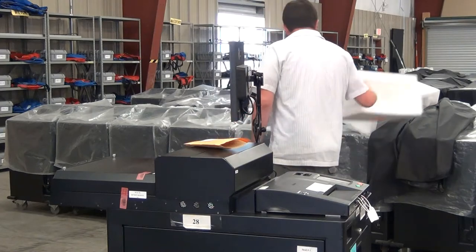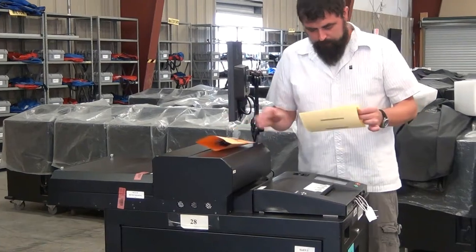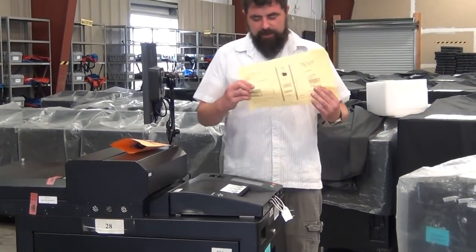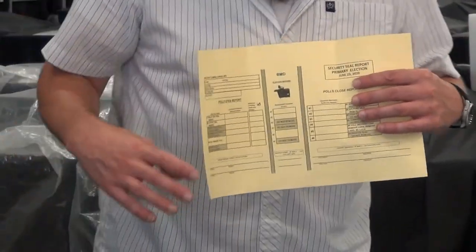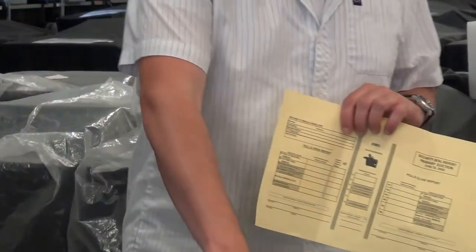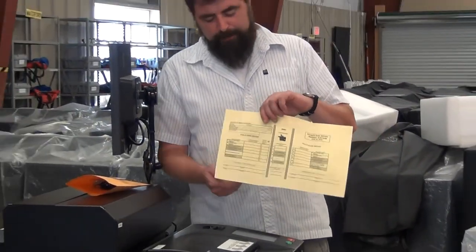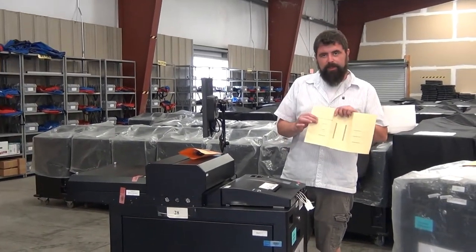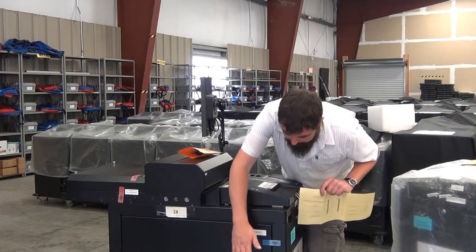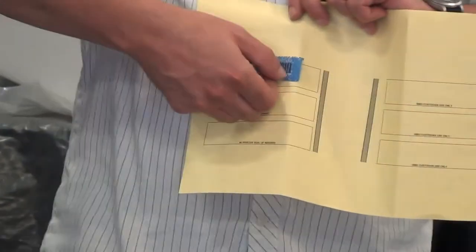Inside of our pouch we have our seal report sheet. On election day, this first column will have numbers written in it that match the corresponding seals around the machine. We want to make sure all those seals match up — the cable locks are going to be on there. Verify that everything matches and check those boxes. We have room on the bottom for one from each party to sign. The seals we need to break in order to set up the machine have a spot on the back side of the sheet. Seal number one on the ballot box door will come off and gets placed in its labeled spot on the back side of the sheet.